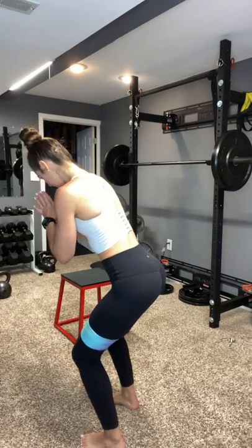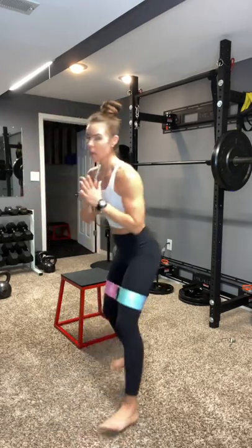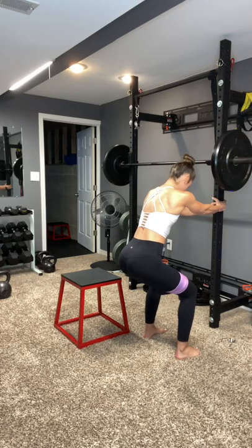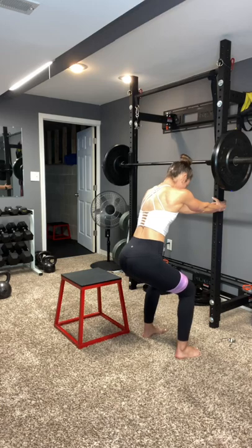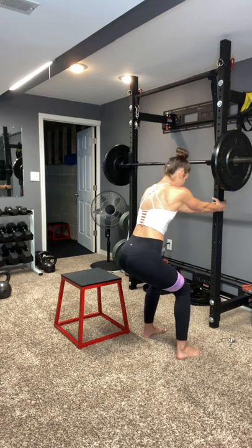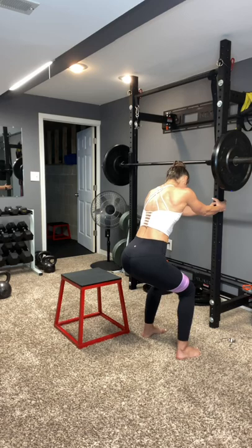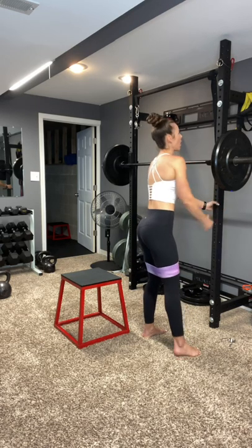Push the knees out. I always lean over a little bit — I just feel you can feel more, but it's completely up to you. You can even hold on to something. Sit back a little bit more. 10 seconds. 5, 4, 3, 2, 1. Woo! All right. Press pause — two more sets.